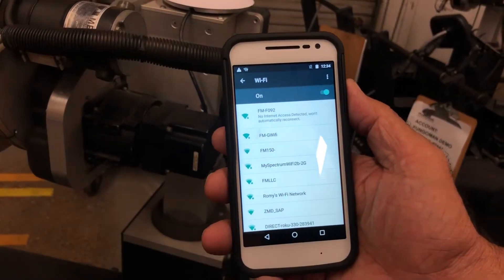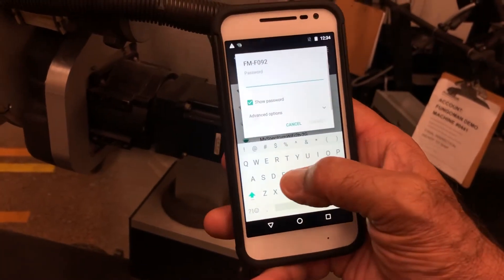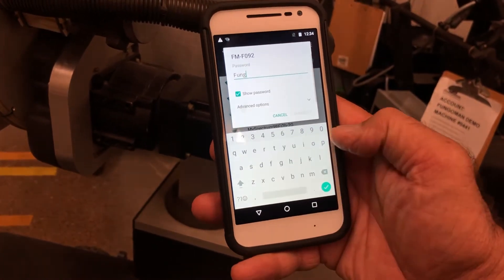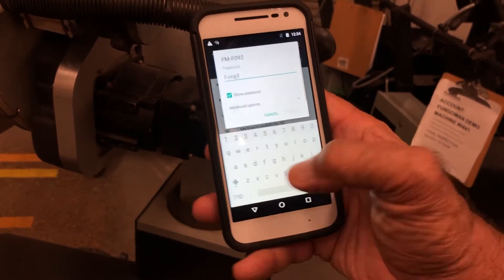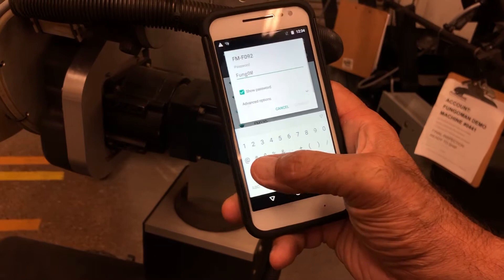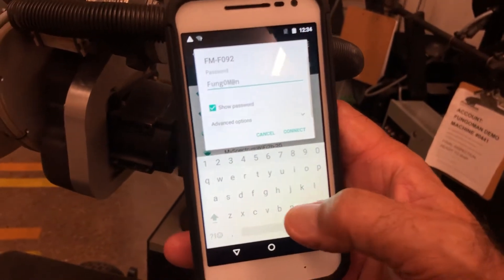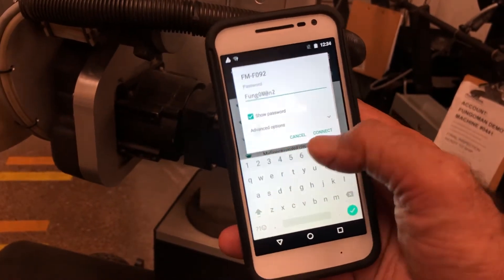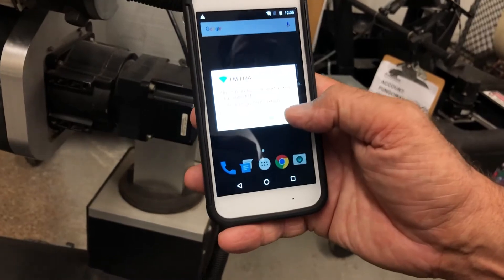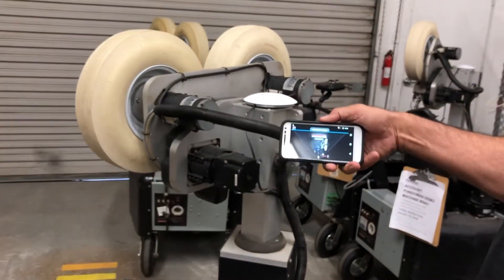The password is: capital F, lowercase u and G, the number zero, then capital M, then the at sign, lowercase n, and then the number two. You can go ahead and say the network has no internet connection — stay connected, yes. Press the app and now it connects.